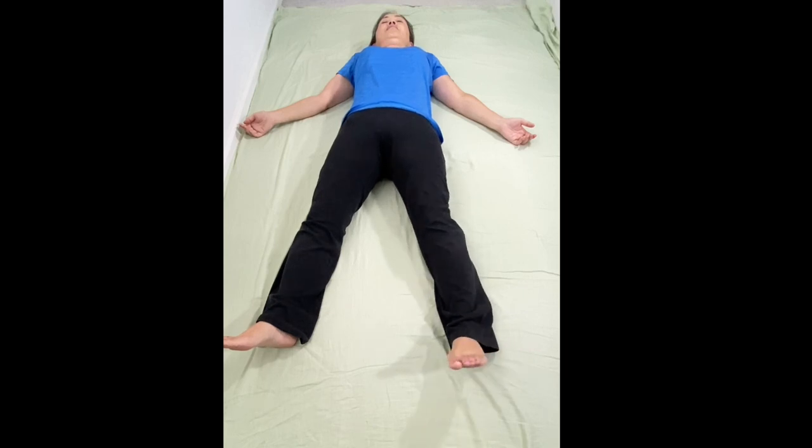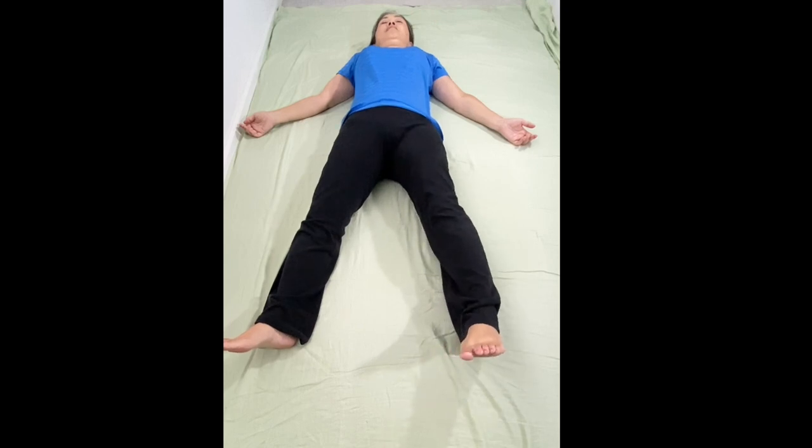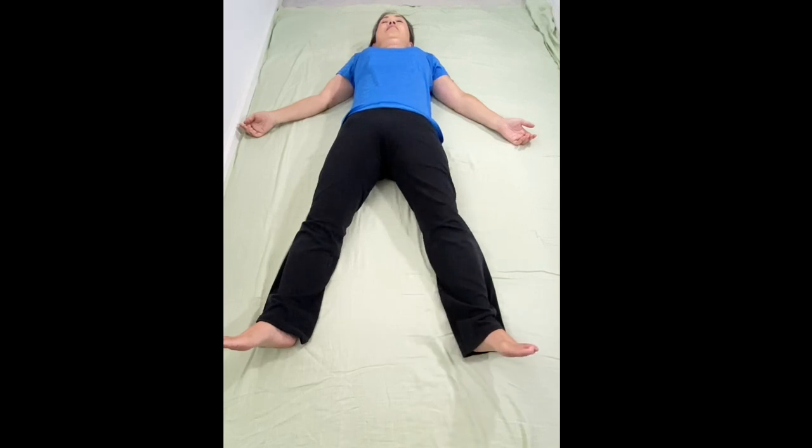Turn the left foot inward. Lift the heel 2 inches off the floor, hold it for 5 seconds — 1, 2, 3, 4, 5 — and drop the heel by letting it go. Take 3 breaths.